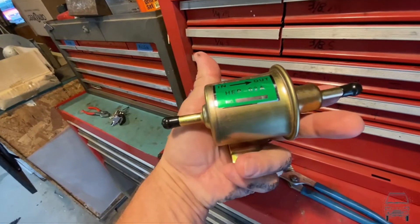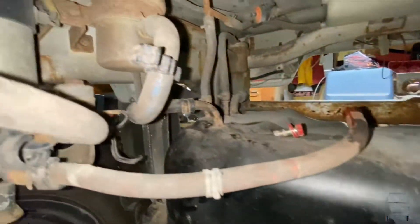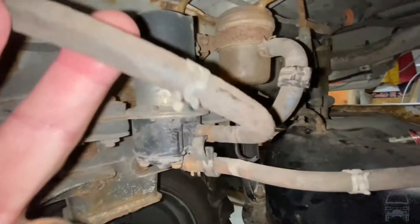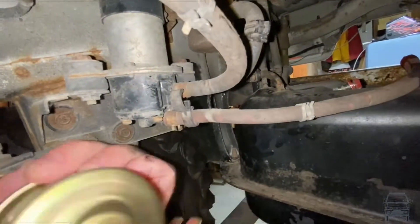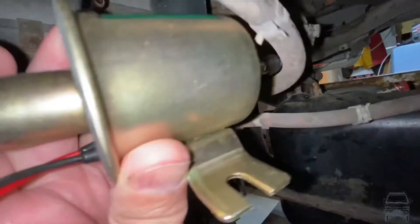Here's my new fuel pump. This is going to go in place of the other one. I don't have a real lot of space in here, but that right there is the fuel pump — this one's going to have to replace it.